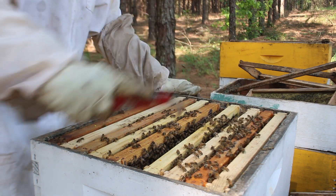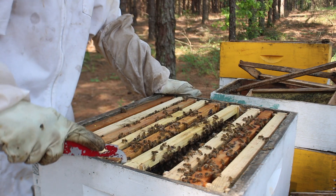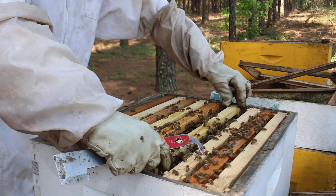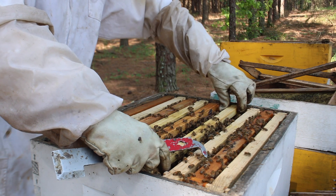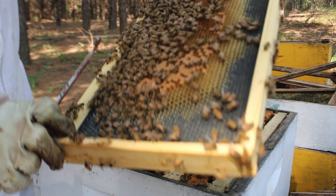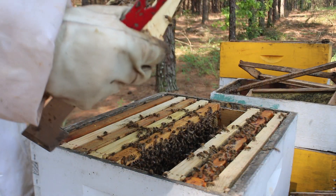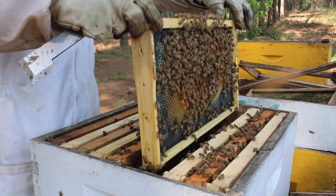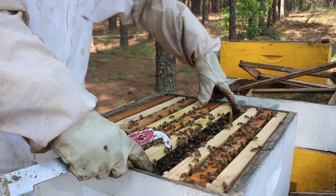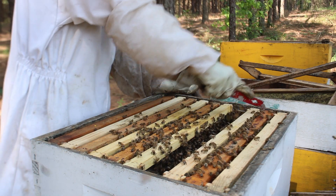That's why I'm going to try to prevent this hive from getting robbed. We've been having those problems with robbing. That's why I got an entrance reducer on here, just to help them defend. Look at that — they're filling that up with nectar, of course. And if they get honeybound, what I'll do is set a frame out in the bee yard and let them rob it. It's not that big of a deal — it's at least helping them to draw frames out.